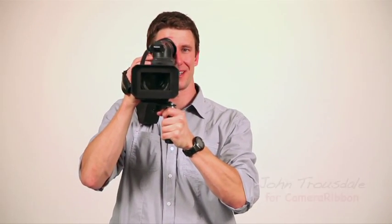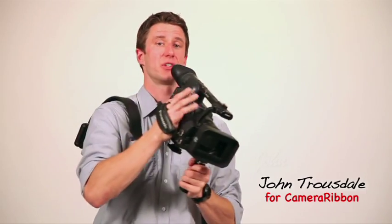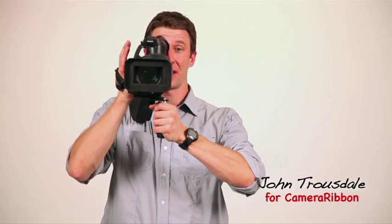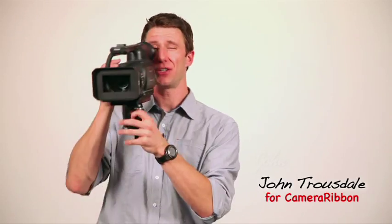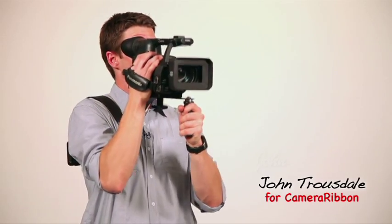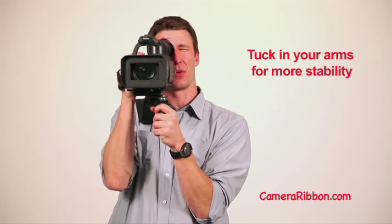The beauty of the Camera Ribbon is that it gives you four points of contact with your camera — one, two, three, and the fourth is your eye. It makes for a super stable shooting platform. There's no fatigue and very little camera shake. Plus you can make your movements just like a shoulder-mounted ENG camera with your body instead of your arms — a lot more steady and a lot less fatigue. Take that a step further and tuck your arms into your body when you shoot.